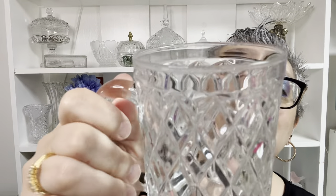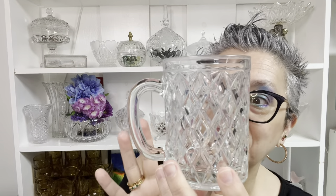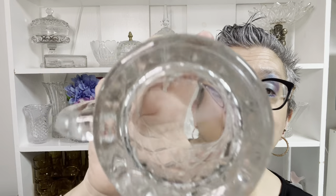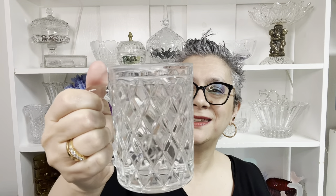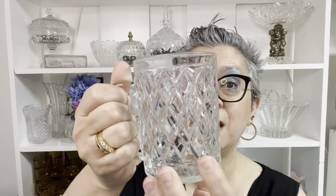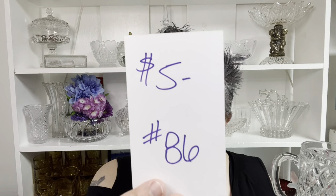Next one has some water damage around the rim. This would have been a much more expensive mug if it didn't have any damage. This is a Paul Sebastian — Arcoroc made these even though it doesn't say Arcoroc France, but this is a Paul Sebastian mug. It's a nice size. Eight ounces is in there up to this line. Some of these were labeled crystal — I'm not sure if it's crystal or not, but it is a gorgeous mug. Eight ounce mug, Paul Sebastian. It's only going to be $5 because it does have a little bit of water staining — $5, number 86.